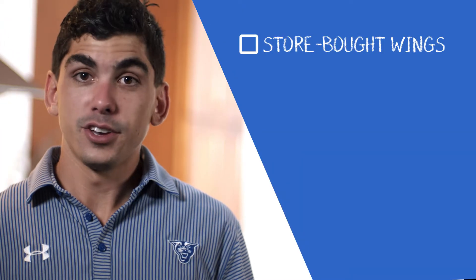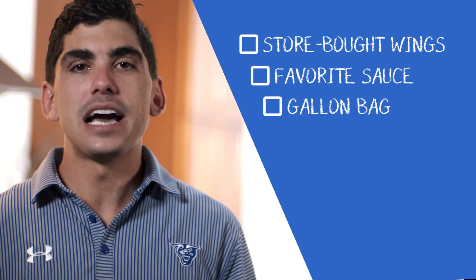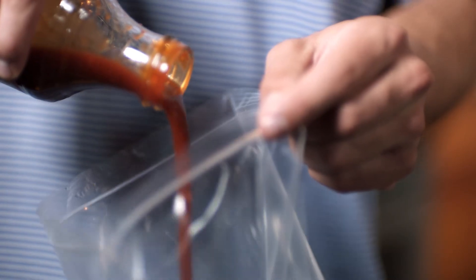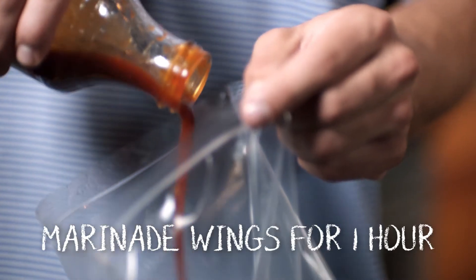Next, we're going to need store-bought wings, your favorite sauce, a gallon plastic bag, and a container — and your appetite. The following step is to generously let your wings marinate in your favorite sauce for at least an hour.